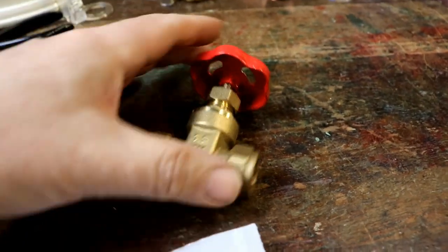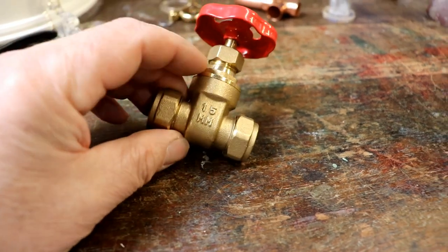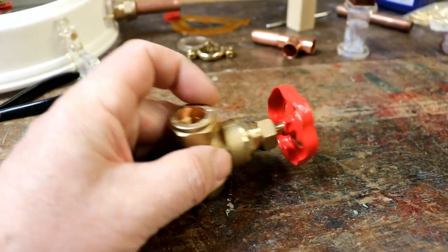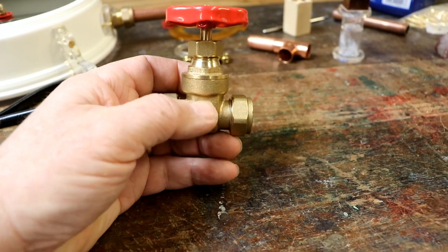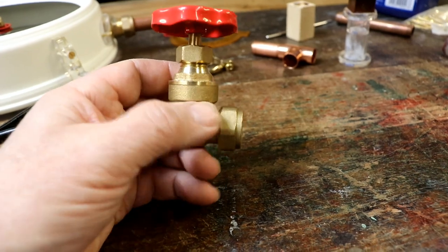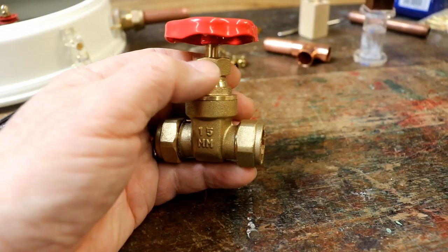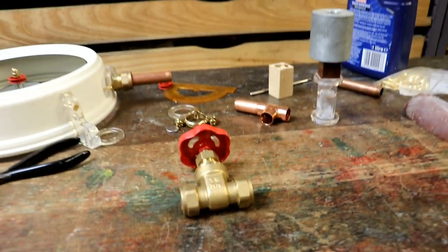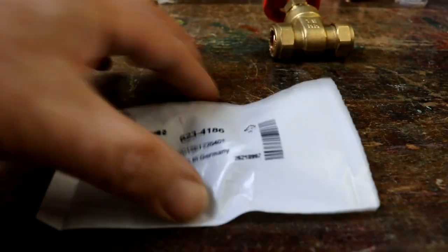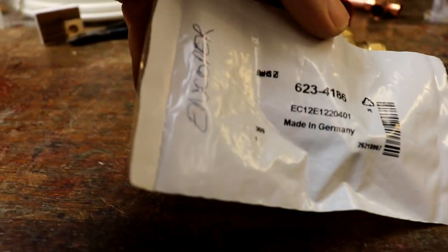I feel like starting to work on the adjustment valve thing. So this is a 15mm UK gate valve. You can see the gate inside that goes up and down as you twist the handle. The lovely thing about this is that you can run the wires through the pipes to connect them to whatever you want. The magic behind this is one of these — an encoder. The RS code is 6234186. Encoders are amazing things.